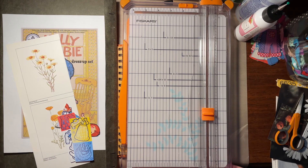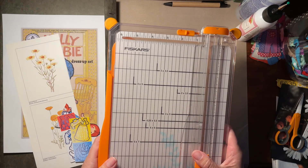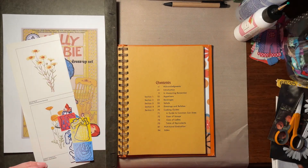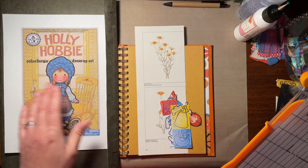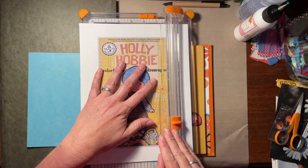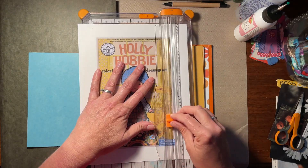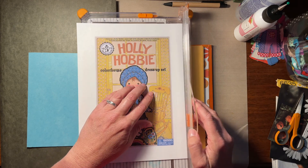Hi again, this is Carol from Crinkled Path Journals. Welcome back and let's get going on another junk journal with me — memory keeping. I'm working today with this printout that I got off the internet. It's an actual box top for the Holly Hobby color form set.